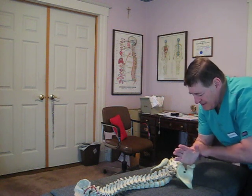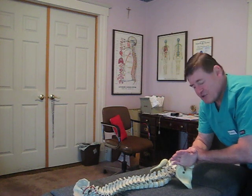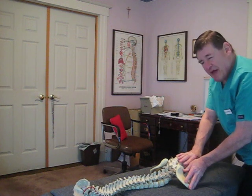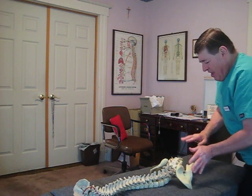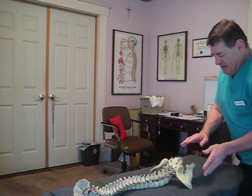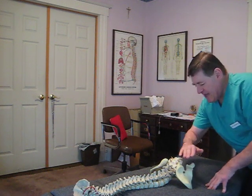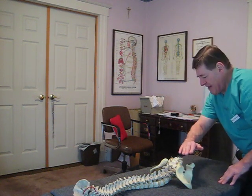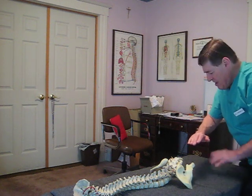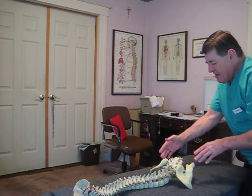Then in the same joint, the next thing I'm going to do is three thrusts straight up on the sacroiliac joint. I'm going to do this all with the patient having the leg on the side of the joint that I'm adjusting on top of the other leg. Both legs are straight, and you want this knee just a little bit on top of the other knee.